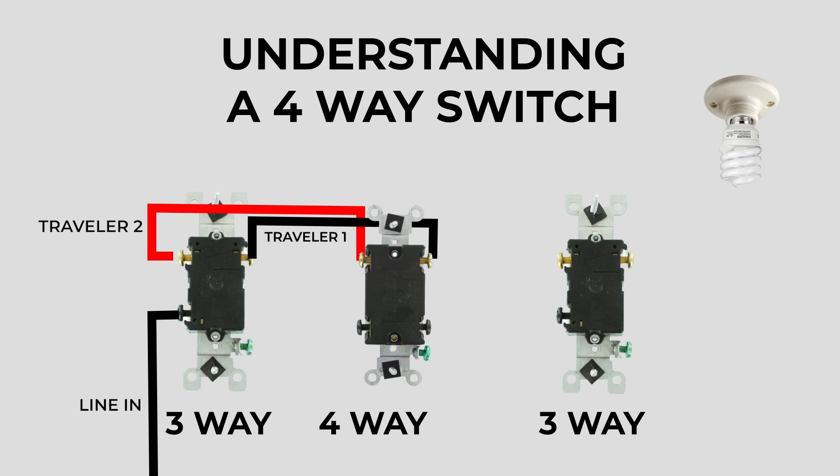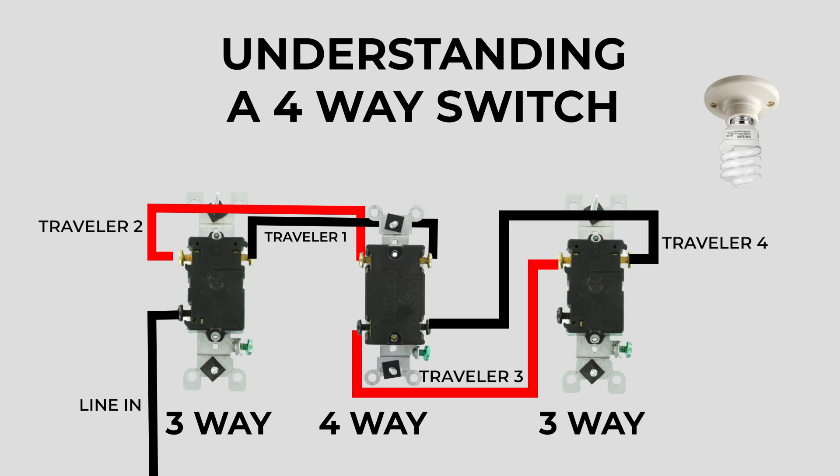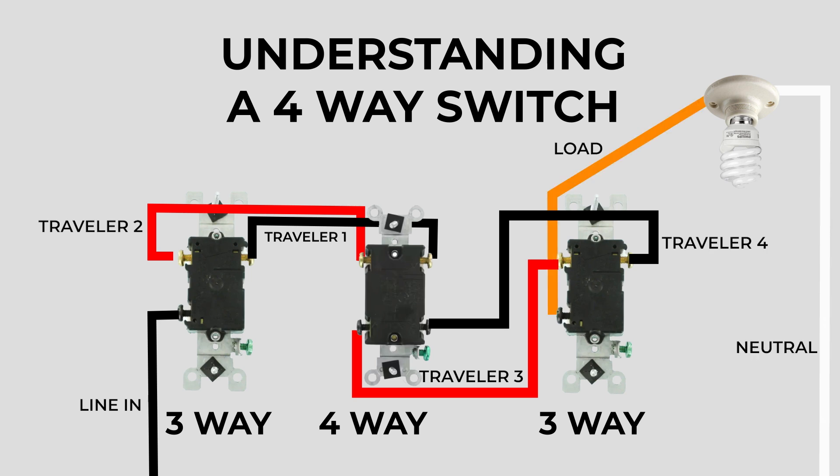As you can see, I've got the two traveler wires coming out of the first three-way switch and popped them into the top two terminals on the four-way switch. In a four-way switch, instead of a single pair of traveler wires, there are two pairs. We'll take a red traveler out of one of the exposed terminals on the four-way switch and connect it to one of the brass terminals on the last three-way switch, then take a black traveler from the other terminal on the four-way switch to the other exposed brass terminal on the three-way. It doesn't matter which traveler goes to which brass terminal. That leaves the black terminal on the final three-way switch as the load wire that goes up to the light.